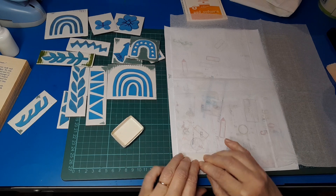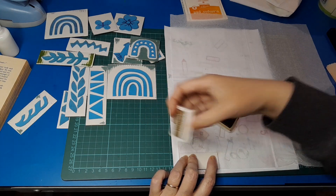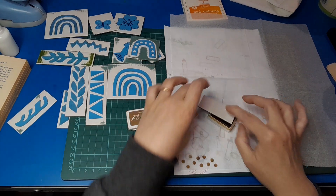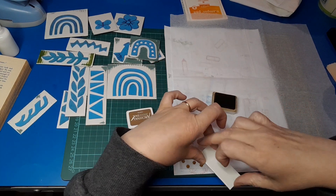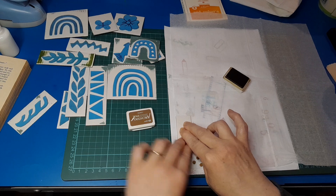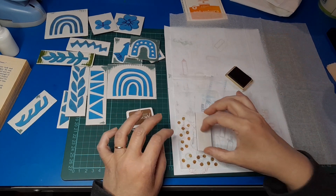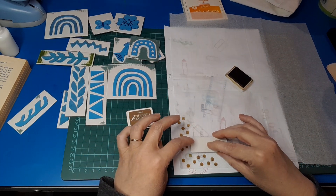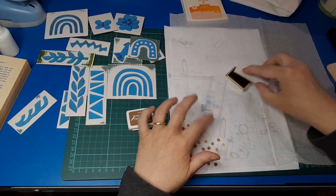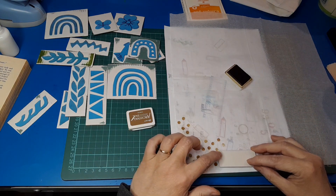I'm going to ink it up, choosing to start with coffee-coloured Ranger Archival ink. I do like the vintage aesthetic, so going with a brown is probably a good thing to layer up on ephemera, journal pages, or anywhere you want to use collage papers. I'm loving this so far. I do have a scrap bit of paper underneath because the serviette is so thin that ink will go through — so if you're going to do this, make sure you have something underneath to catch that ink.